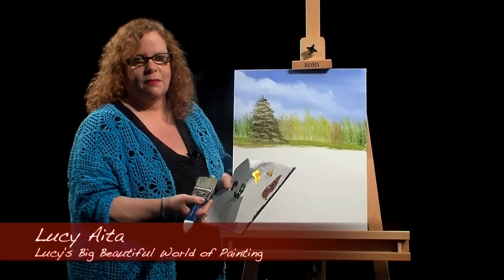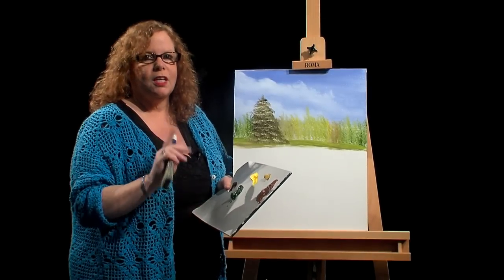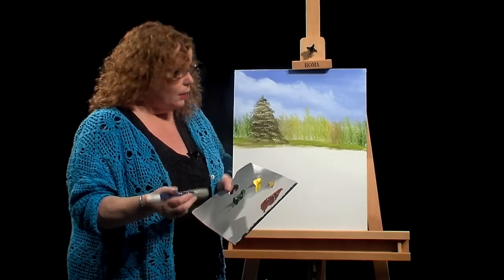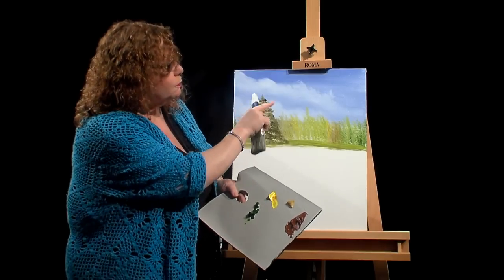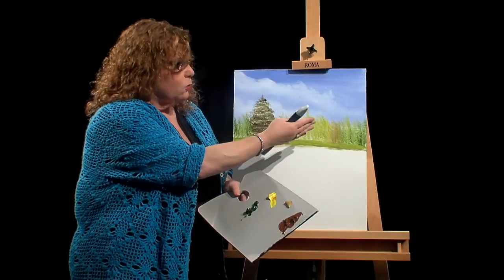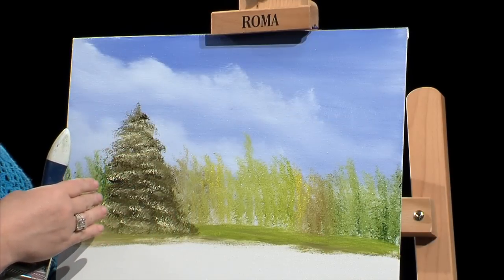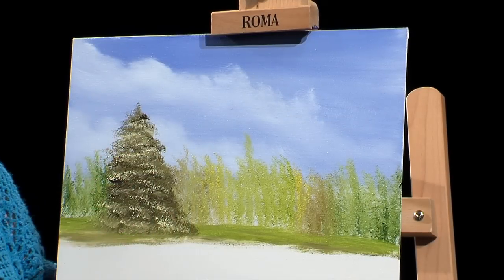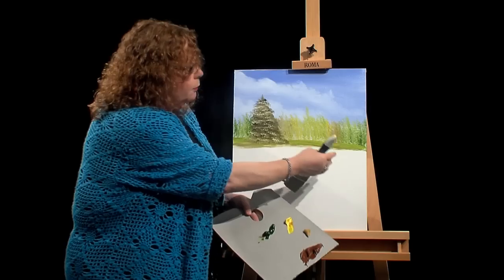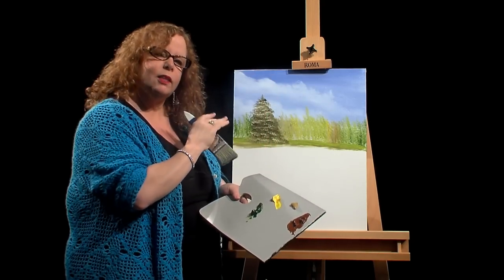Hi East Brunswick, welcome back to EBTV. My name is Lucy Aida. I'm here today for another segment to show you the continuation of a painting I've started before. At first I showed how to do simple clouds with two brushes, then a simple tree line and a pine tree with one brush. Now I'm going to add some grasses along the bottom, some highlights, and maybe another big tree coming up from the middle to the top to give perspective — this way everything else will look in the back.